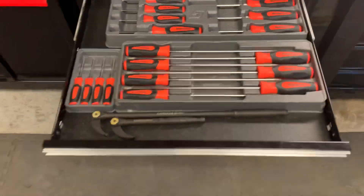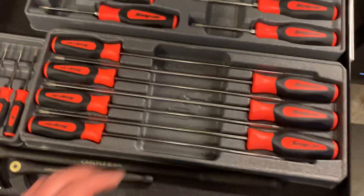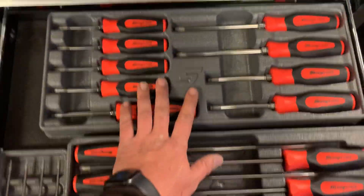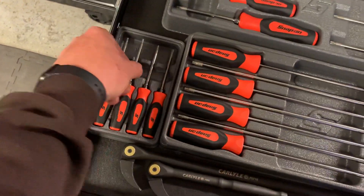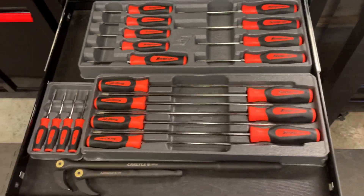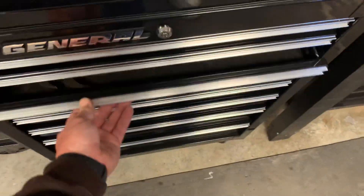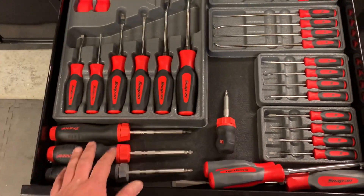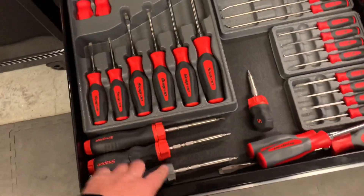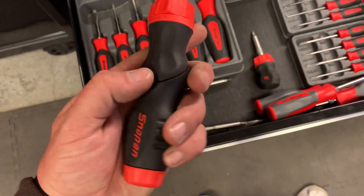Snap-on comfort grip chisels, Harbor Freight, Mayhew, some NAPA scrapers. This is my torx drawer - all orange handle Snap-on torx. Long ones and the master set standard lengths, and then the minis. I went all orange so I can tell my screwdrivers from my torx drivers. Carlisle Nexon pry bars.